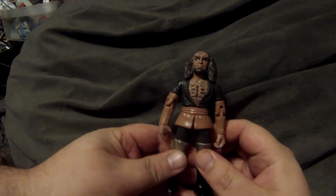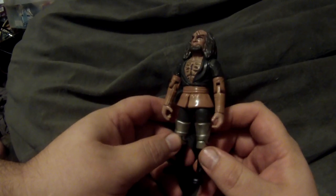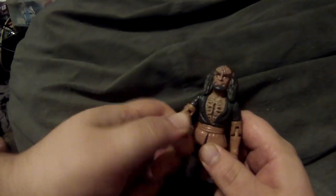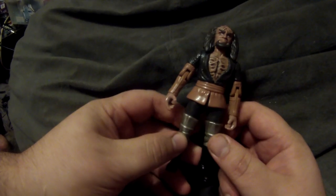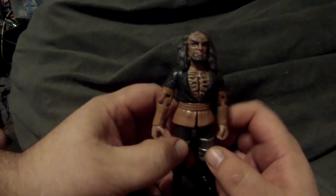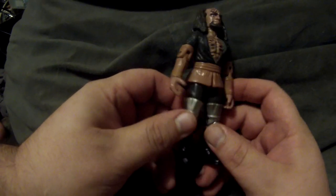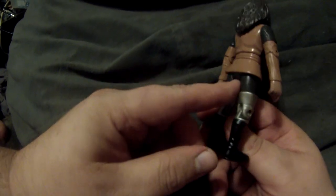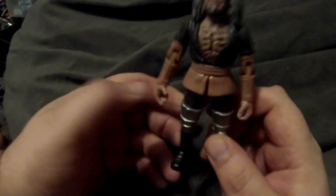In Deep Space Nine we met Worf's brother Kurn — technically we'd met him in Next Generation as well, but this is how he looked on DS9. Technically he only had his shirt open like this for about 15 seconds, when he was getting ready to have Worf kill him as part of a ritual suicide. I'm very conflicted — the head sculpt is great, but the fact that they chose that open-shirt moment is odd, and the paint doesn't match up correctly on the sleeves.